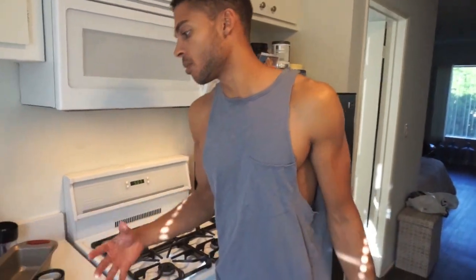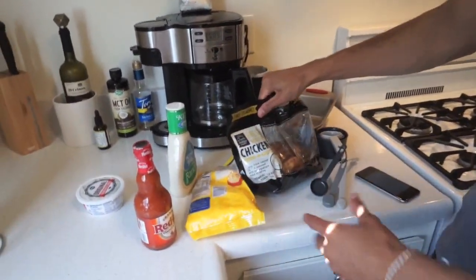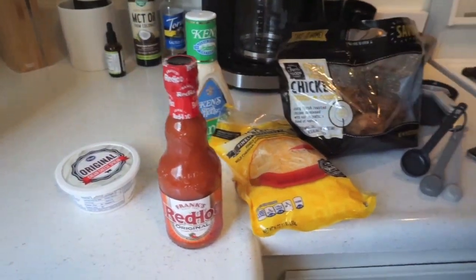Alright guys, getting ready to start up this buffalo chicken dip that I was talking about. This is going to be quick and simple. I got the rotisserie chicken, the cheese, the ranch, the Red Hot, and the cream cheese spread — softened already.